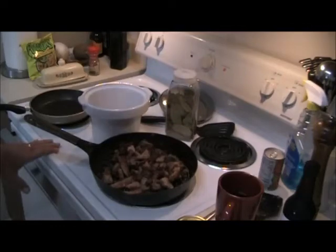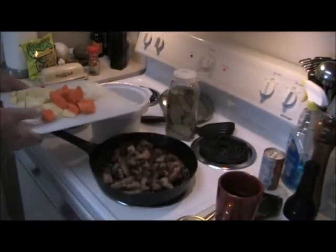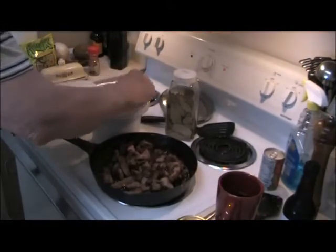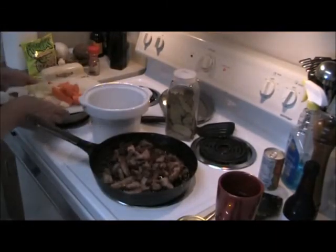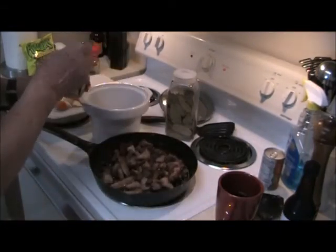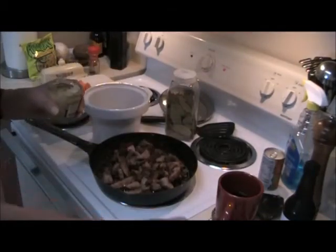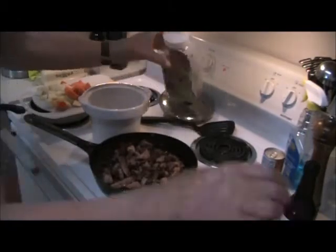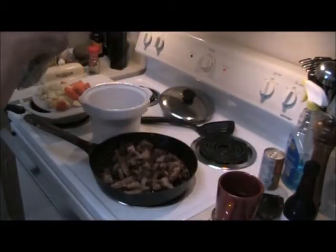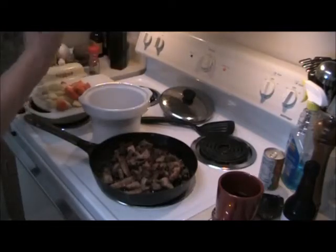Let's start putting this together. First, we want in the bottom some onions and some garlic — a nice spoonful or so — and a couple or three bay leaves.